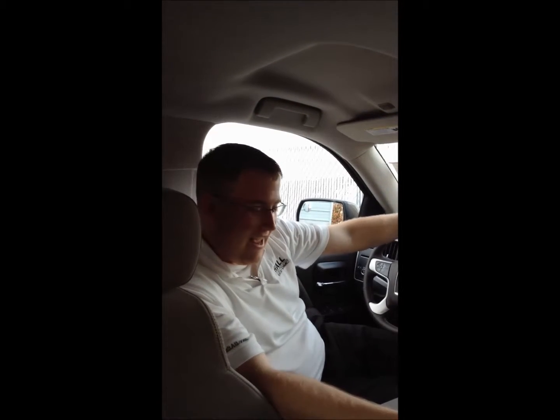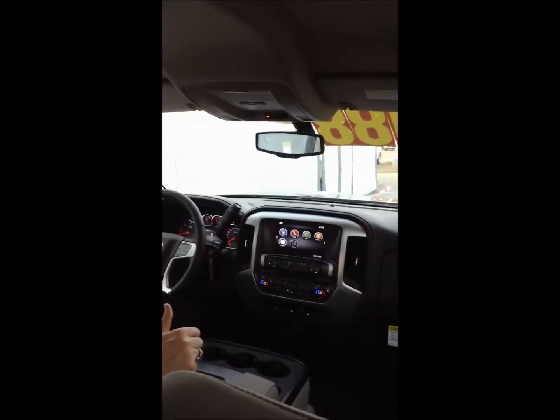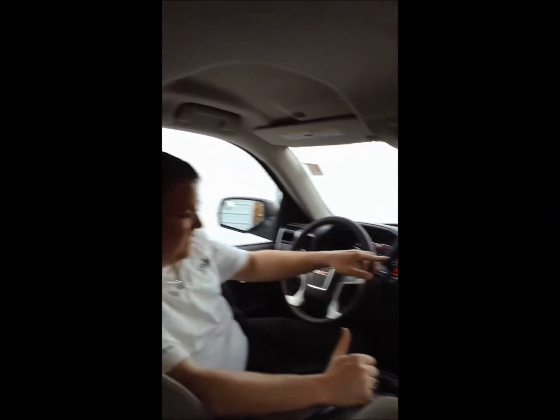Hi, my name is Aaron and I work for Hall Buick GMC and today I'm going to be showing you how to pair your Android device with the new 2014 GMC Sierra IntelliLink system.